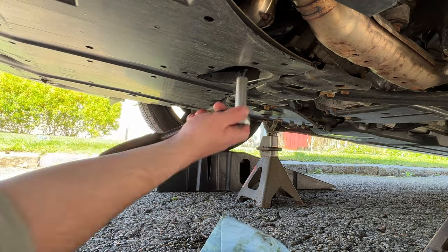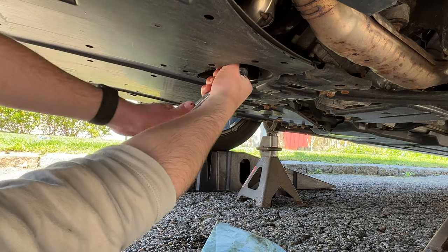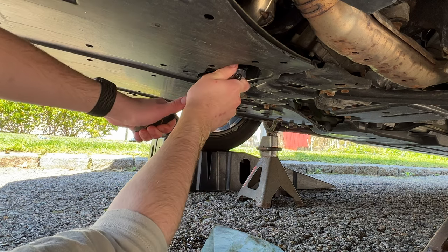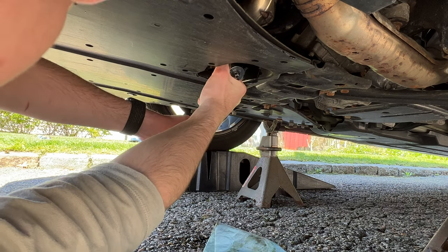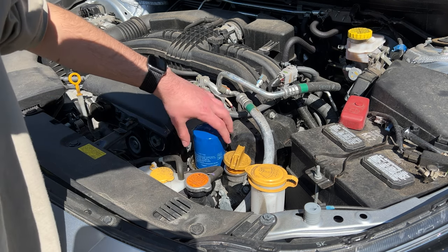Flip the wrench from right to left to tighten the drain bolt. Not too tight — just hand tight. That's it.